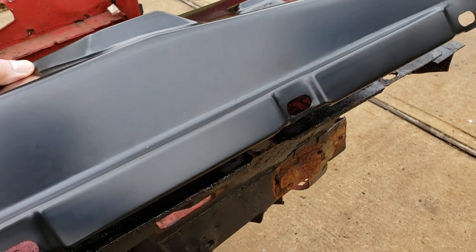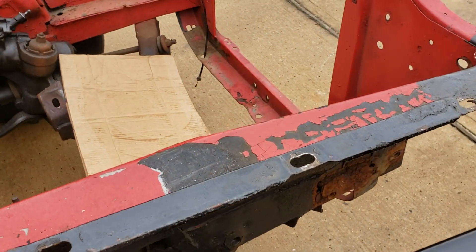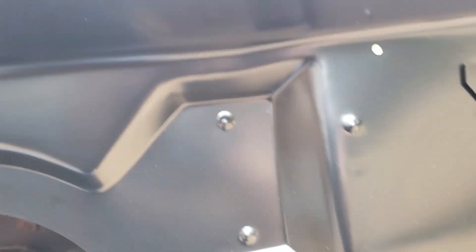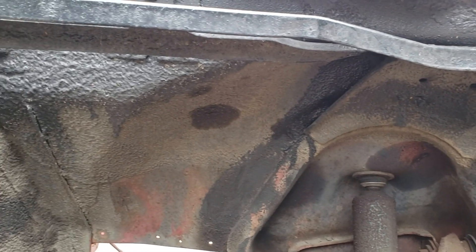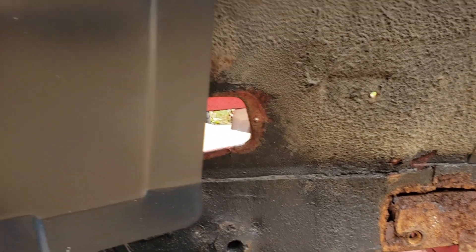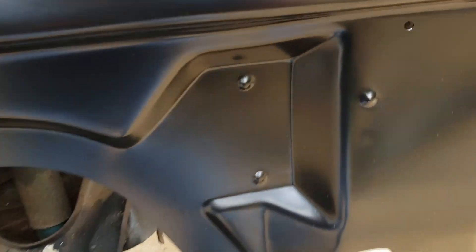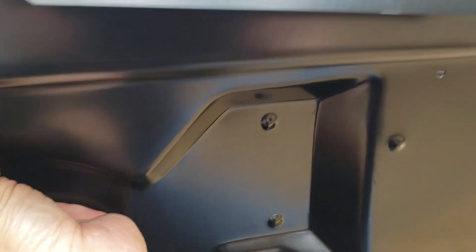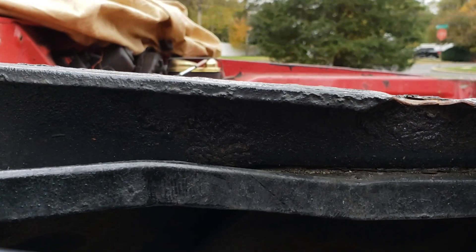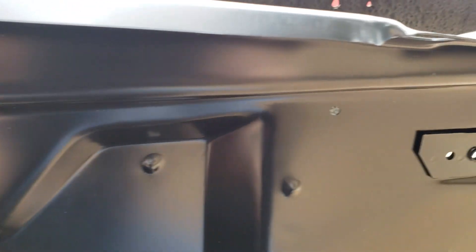In the back it looks exactly the same — underneath there are a couple of little dimples here and there. On my original one I believe it's been body-worked because you can actually see where the dimples are supposed to be. There are little brackets for the horns, which are correct, and the square cutout is correct. On the top the metal is a little wider compared to the factory one — you can see it's a little wider for sure.